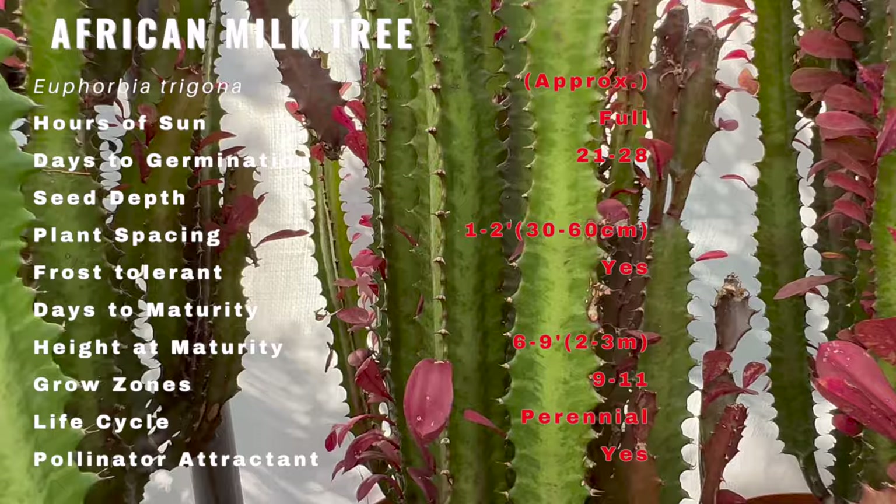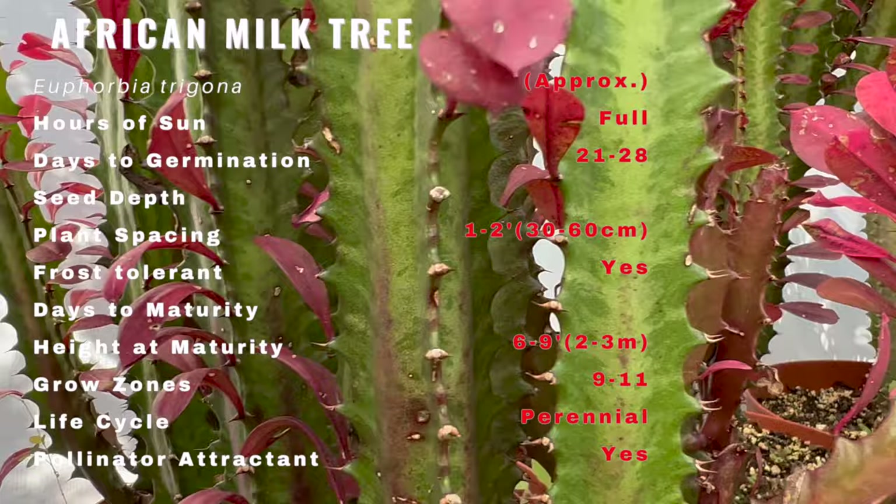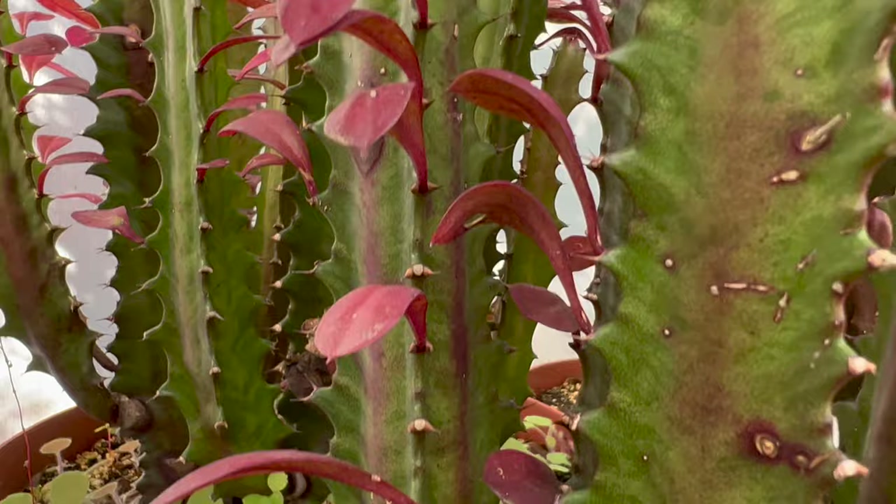Growing African milk trees is easiest in a sandy, fast-draining soil. They aren't particular about pH, so giving them a good home is pretty easy. Good companion plants include flapjacks, fire stick, pencil plant, jade plant, and desert rose.